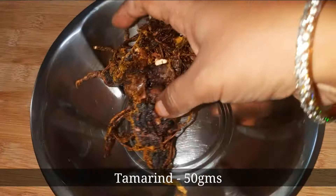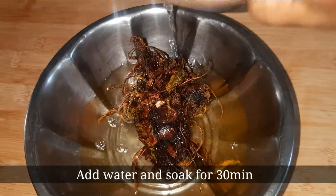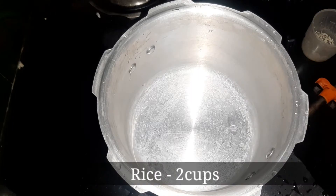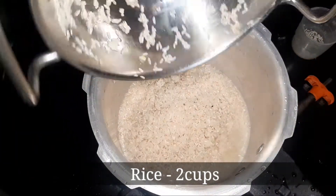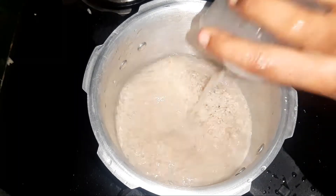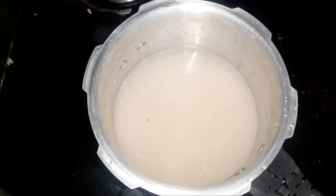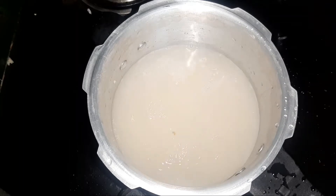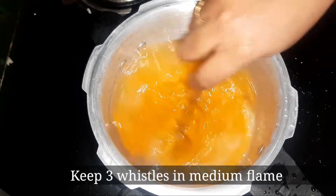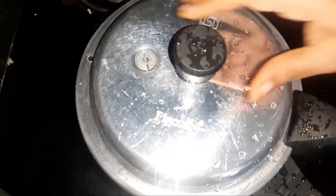We are going to prepare my food in the temple. Put 2 cups of water in and put 4 cups of water in. Put 1 teaspoon of water in. Let's cook it.